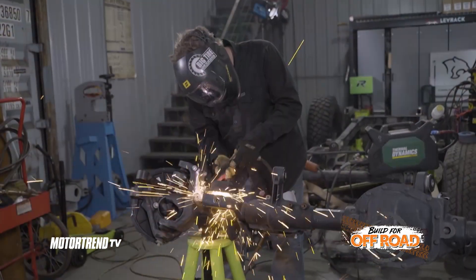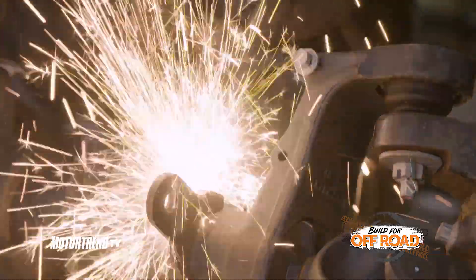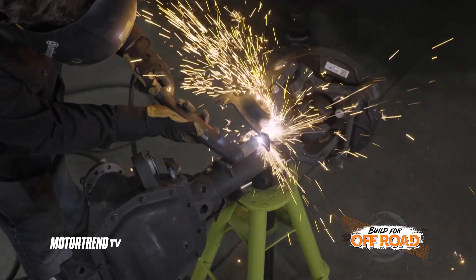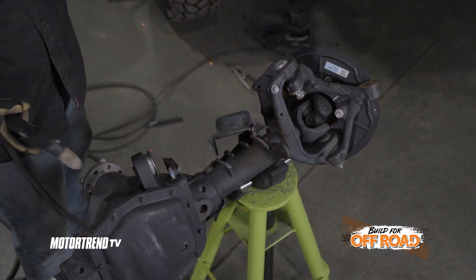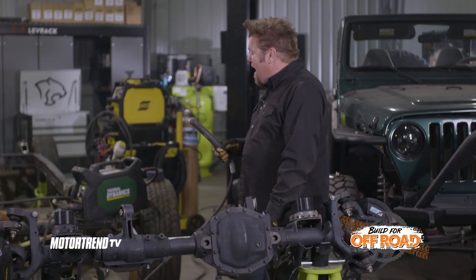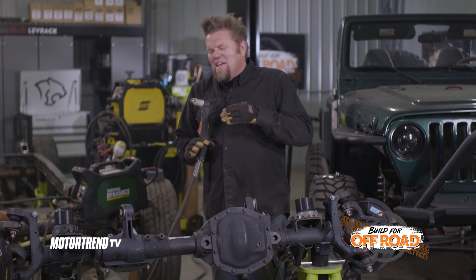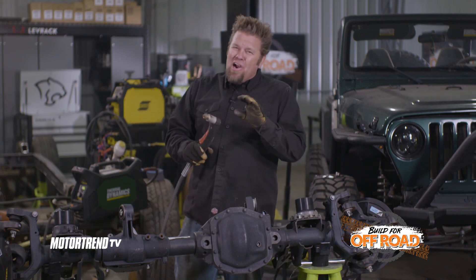A nice thing about a plasma cutter is it can cut pretty much anything — it doesn't just have to be a ferrous material like steel. It can cut steel, aluminum, stainless steel, copper, brass. If it's metal or any type of material like that, you can cut it with a plasma cutter. It's fast, quick, and easy. It is loud, but in my opinion it's not as exact when you're doing work around brackets and it's a little bit harder to manipulate.